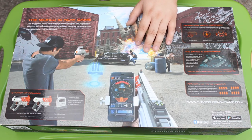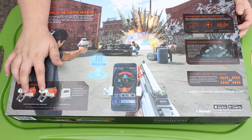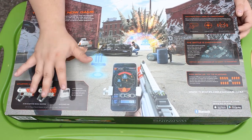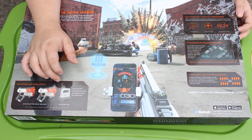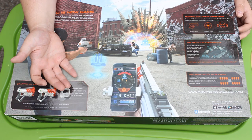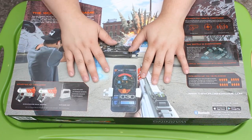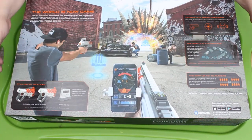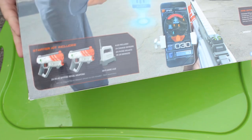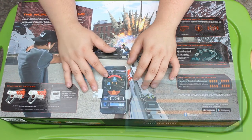Everything connects to the phone, and there are power-ups, ammo, and stuff like that. There are even other things you can buy. This set comes with two pistols and the Wi-Fi game hub, plus headphones and dock connectors. But you can also go buy a rifle, which looks really freaking cool. You can also get frag grenades that actually do stuff. They kind of list stats for the weapons — oh, there's the rifle and the pistol in question.